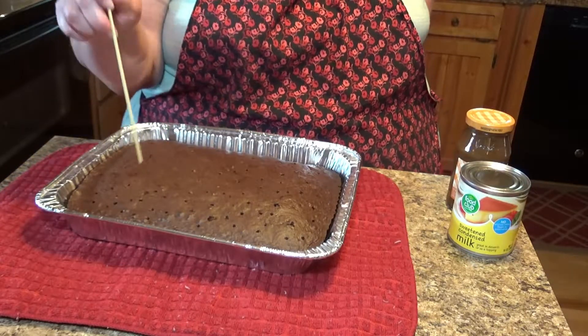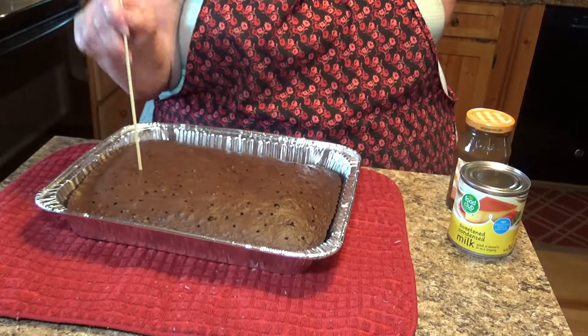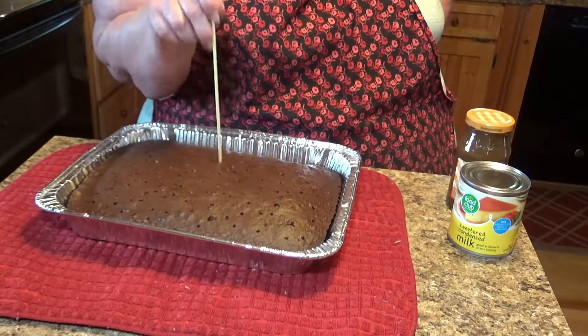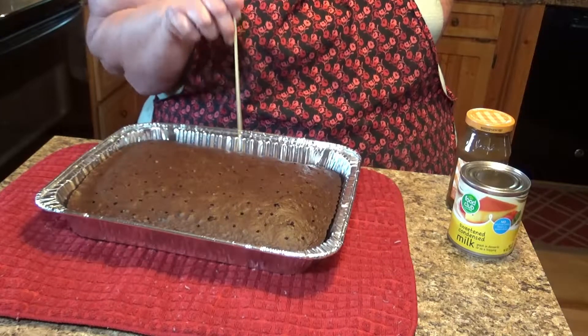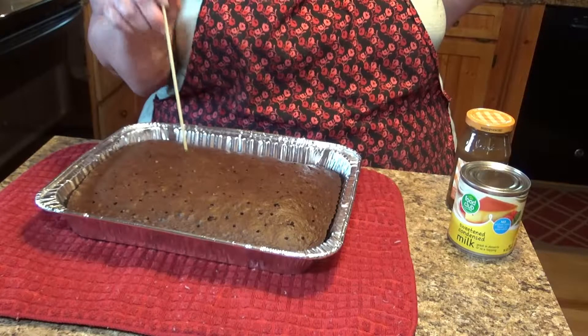This is one of those cakes that you can make a couple of days ahead of time. The longer it sits in the refrigerator and the gooier it gets in the center, the better it is.